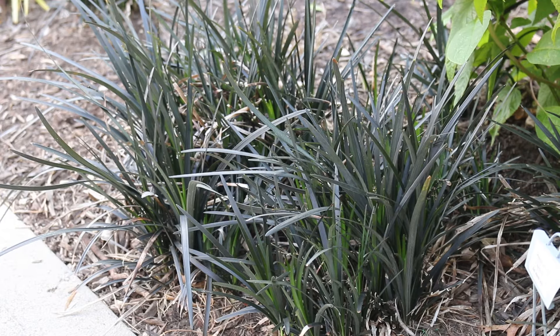You may hear this called mondo grass or black mondo grass. It's a herbaceous perennial, hardy from zone 6 through 9. Zone 6, it gets a little bit wishy-washy with its hardiness, so you have to be a little bit careful. Probably best to spring plant in zone 6 and zone 7, but above that it does really well.